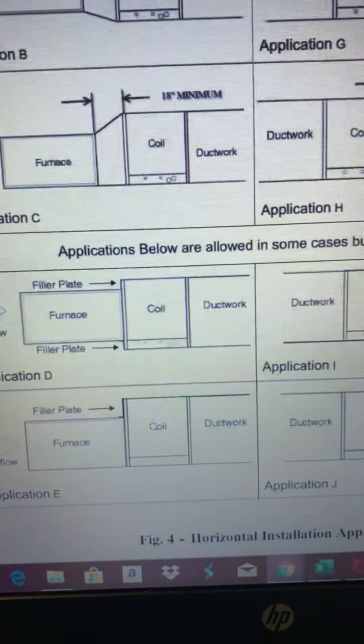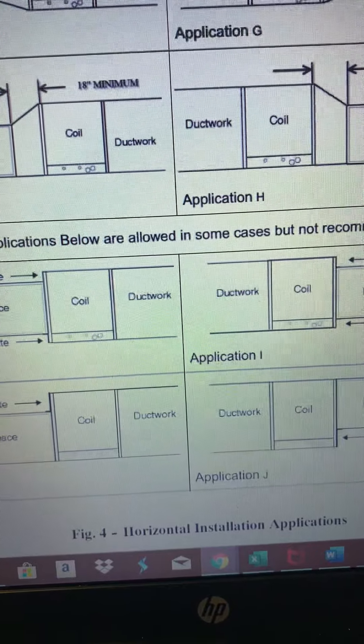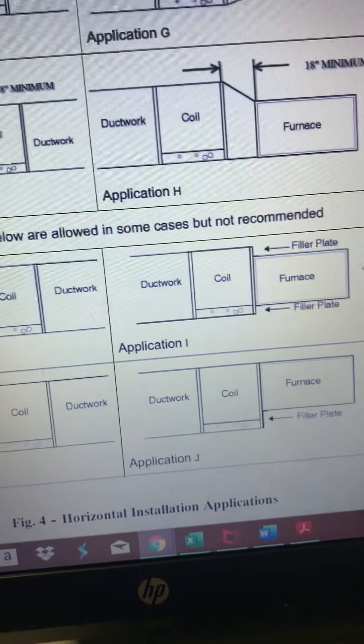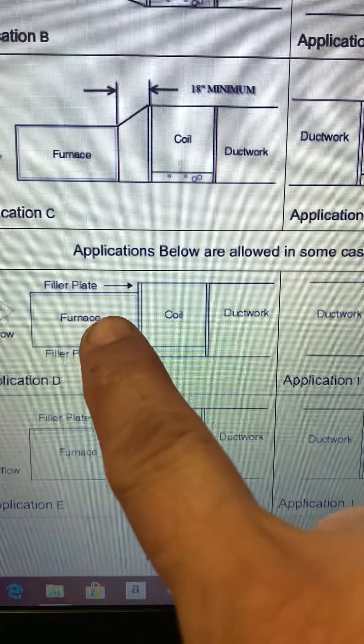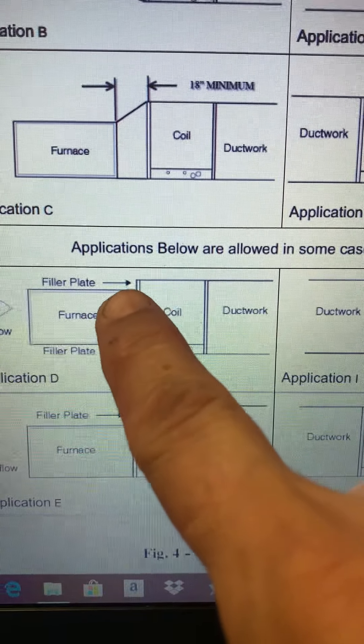Here's what it actually says: 'Applications below are allowed in some cases but not recommended.' And if you look right here — furnace coil filler plate — that's what we were just seeing out there. It's not recommended. Anytime a manufacturer says that, they never want to say 'don't ever do it this way.' What they'll say is exactly that word: not recommended.